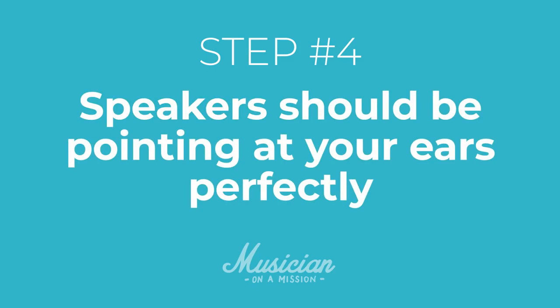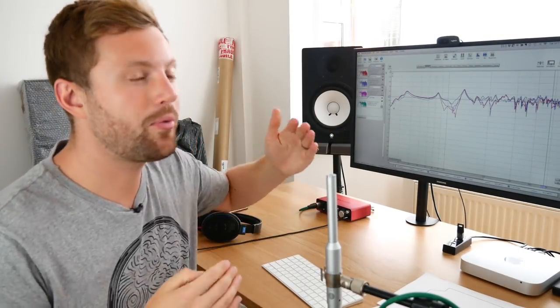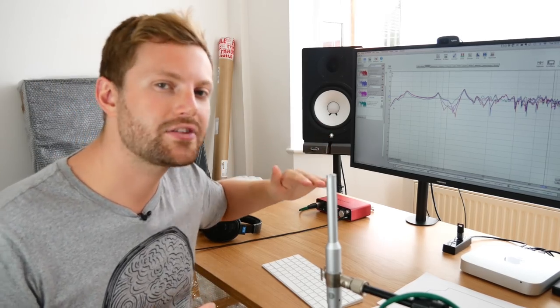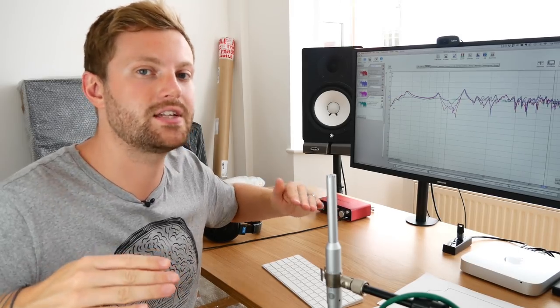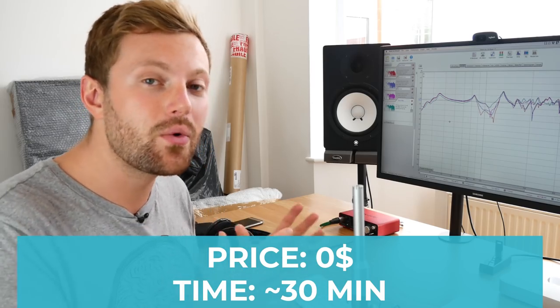The fourth and final thing to check is that the speakers are pointing at your ears perfectly. Now I just need to fine-tune and make sure they're pointing at my ears. I didn't need to angle them up or down because they're already at ear level — I just angled them sideways to point precisely at my ears. So that's it — we found the perfect place for the speakers. It didn't cost a thing, took probably half an hour, and you can already see it's having a huge impact on the frequency response. You'll get a much flatter listening experience and your mixes will translate better.